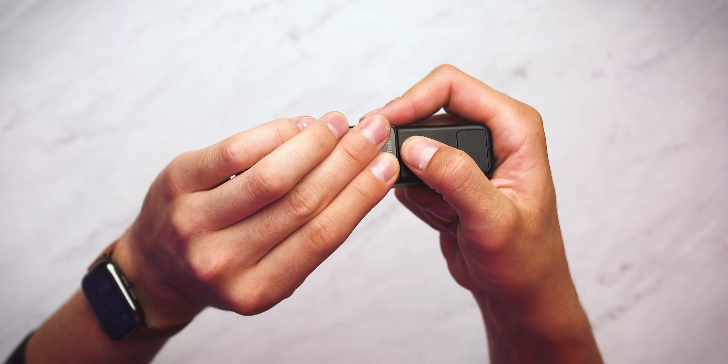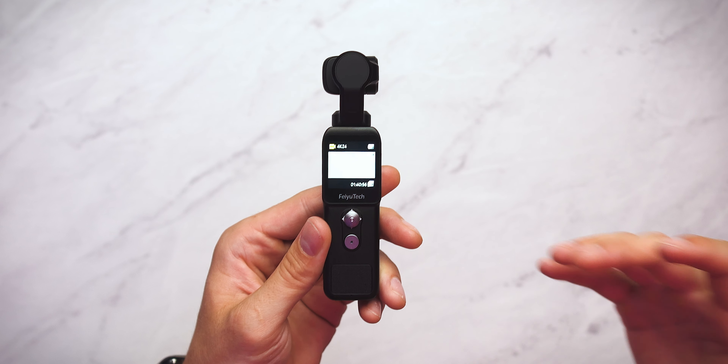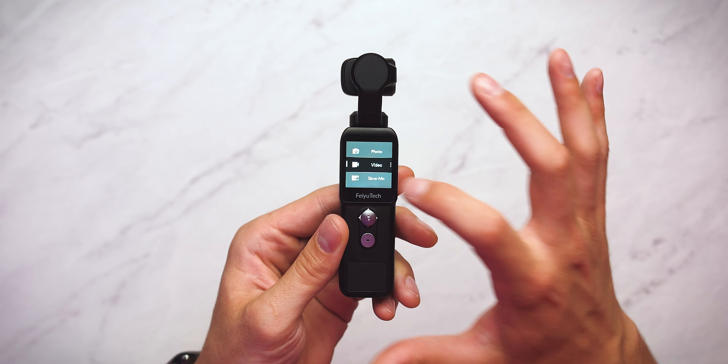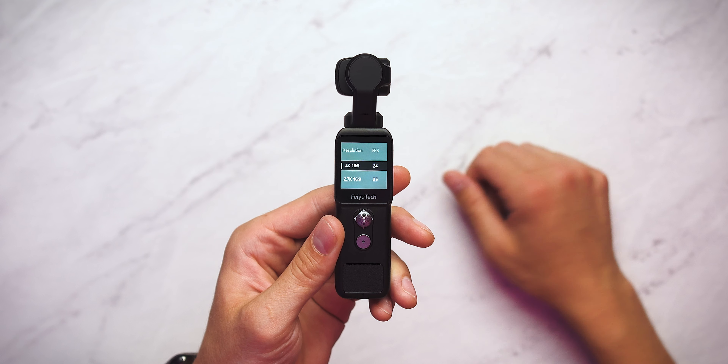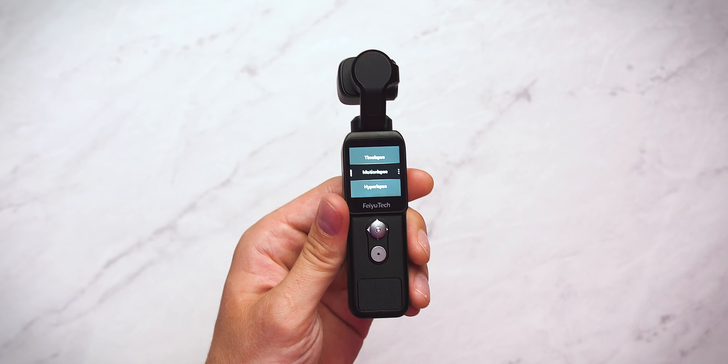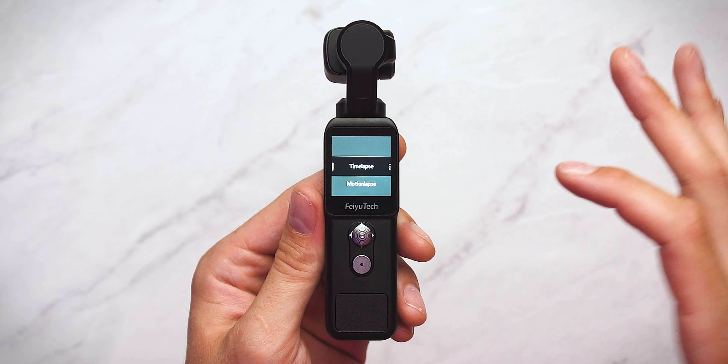Most of your interaction with the Feiyu Pocket 2 is actually going to be done through the touch screen, but you do have a shutter button and a joystick right there on the front as well. If you want to quickly change between video and photo mode, or go right into slow motion, all you have to do is swipe right to left on the touch screen — you have your three different options right there. If I wanted to change the video resolution, you could go right into that. You even have time-lapse mode and panorama mode. If you select those, you'll have a whole bunch of different features built within them: time-lapse, motion-lapse, and even hyper-lapse as options. All of this is built right into the Feiyu Pocket 2 itself, so you can just plug in what you want to do and the Feiyu Pocket 2 will walk you through the rest.